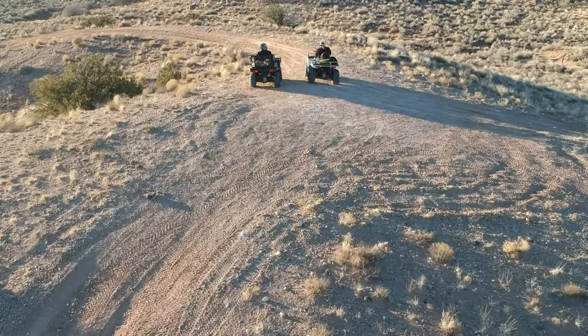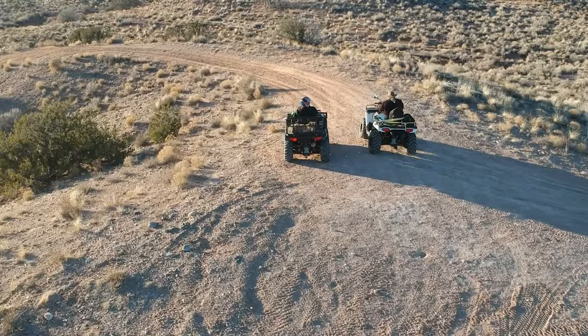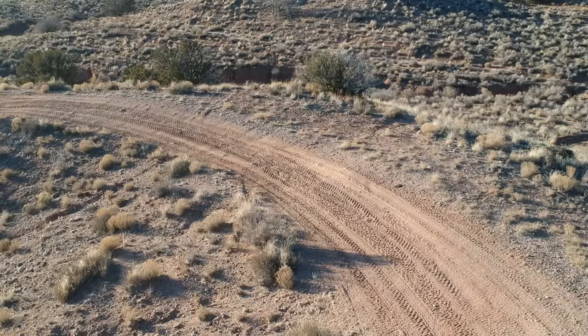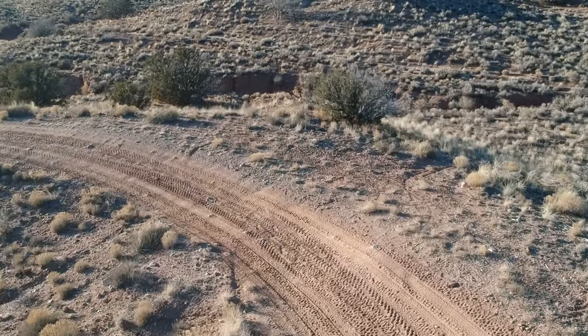Today we decided to take B for her first ride in the new Dusty Dog carrier we just got. The weather is beautiful, the desert is calling us, and we decided to head out for the day. Hope you enjoy the video.